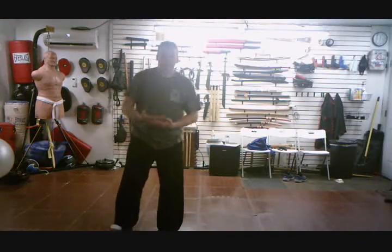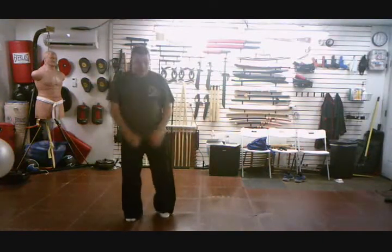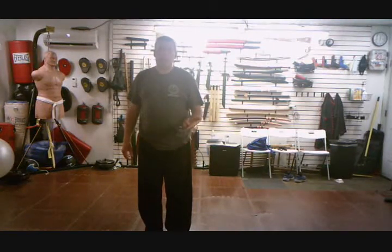This is actually the end of the closing form without the Qi Gong at the end. That's your choice. Let me do that from one more angle. And I think we have completed the 48 form, even though I can't do the form right today apparently.